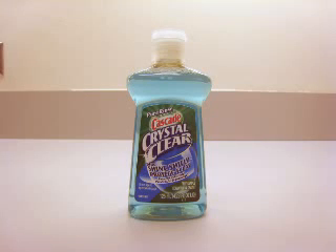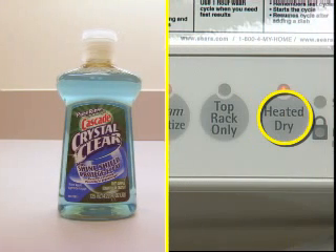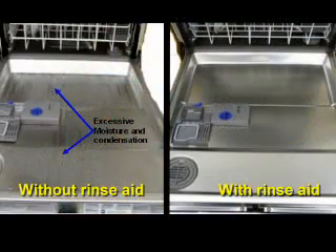For optimal drying, always use Rinse-Aid and a drying option. The use of Rinse-Aid greatly improves drying by allowing water to sheet off dishes after the final rinse. It also keeps water from forming droplets that can dry as spots or streaks.